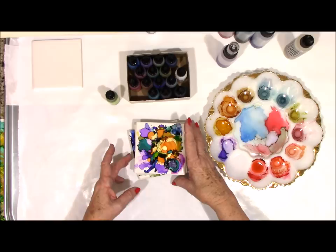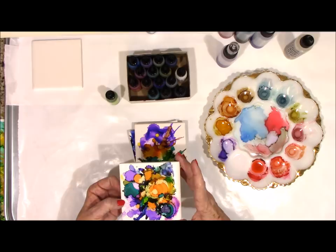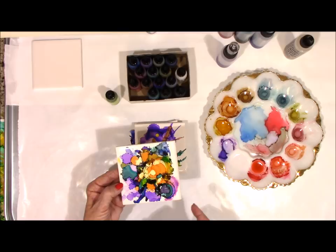Once you do these you have to seal them, because if you don't, the alcohol will scratch off — not really easily, but it does scratch. You can seal them, and I prefer using resin because then you can use it as a coaster. And you would finish the backs.